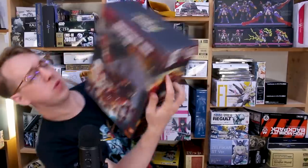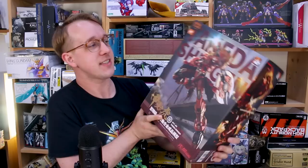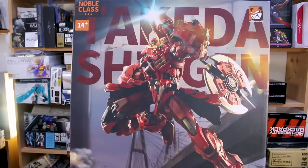Hey, what's going on guys? Very exciting day as this massive and heavy box just landed. This is the Takeda Shingen — not a kit, but essentially my first metal build, except it's not exactly a metal build because it's not a Gundam and not made by Bandai Tamashi. This beautiful samurai-themed mecha is made by Mosho Toys.